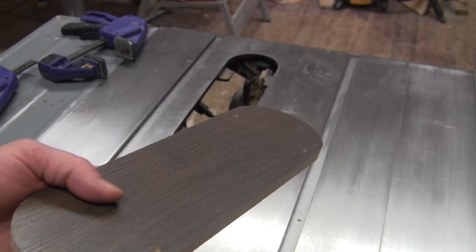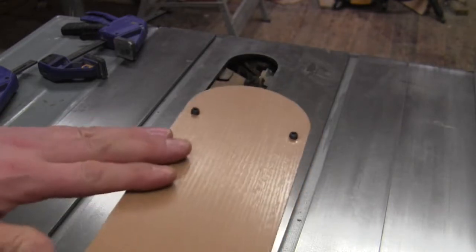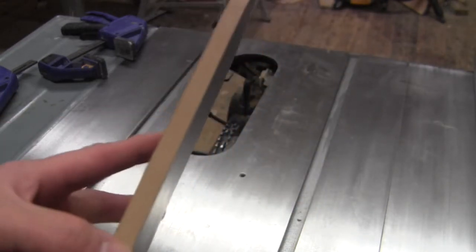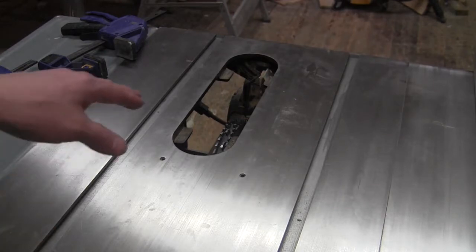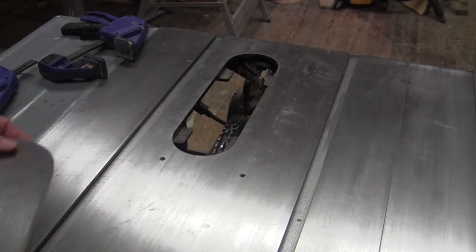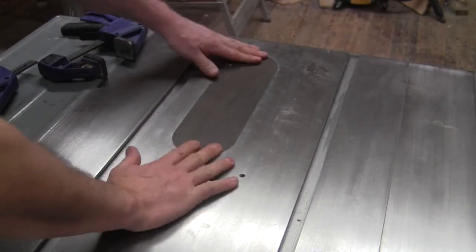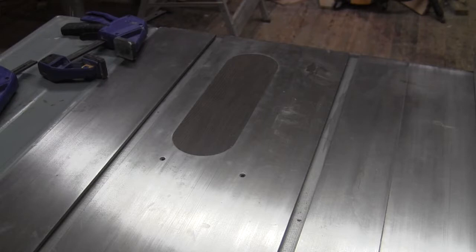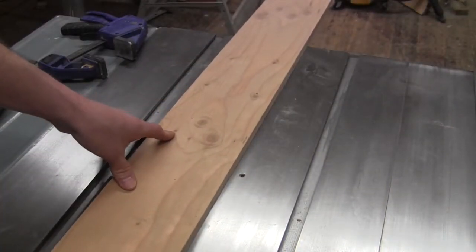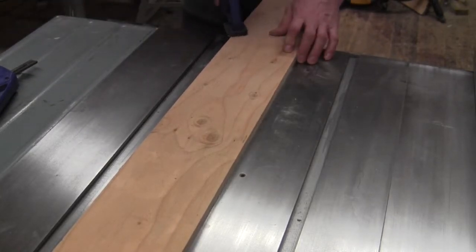The other thing we're going to talk about is the zero clearance insert. This is a blank I made up in advance out of a piece of old flooring. I could just hold it and slowly raise the blade up through it — that's probably the more dangerous way to do it, and probably what I would have done in the past. But since I'm making a video, I want to be safer. So I'm going to take a piece of scrap wood and a couple of clamps and clamp this scrap on to give us a secure surface for the blade to come up through without my fingers in it.